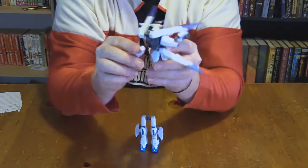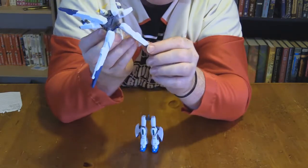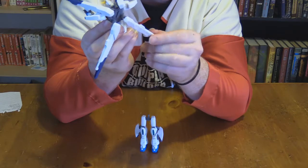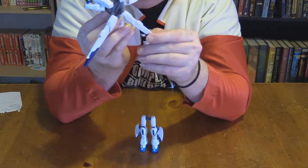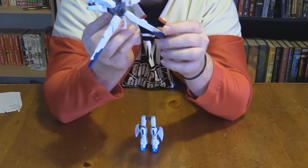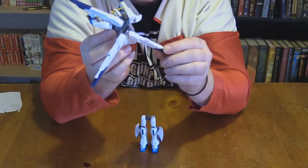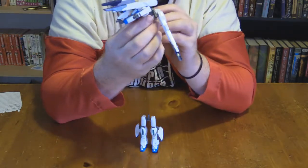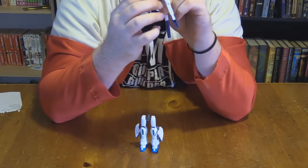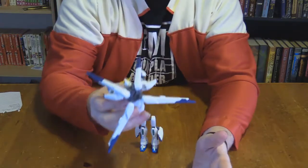Moving up the kit, the X-Gun has three points of joint — one specifically at the backpack, another for side rotation, and then a full rotation from the joint to the gun itself. There's another point of articulation going from one joint into the polycap into the backpack, so it's really a four-point situation, but only three of them are ever truly used.